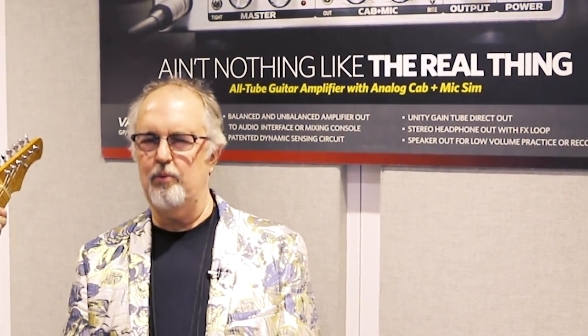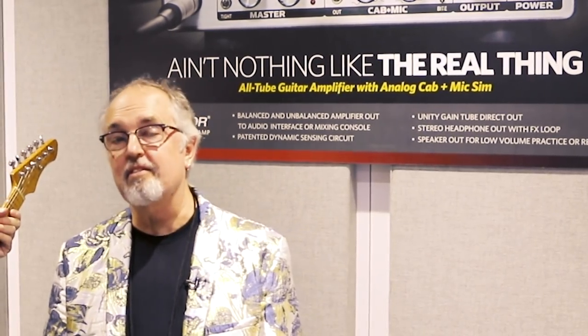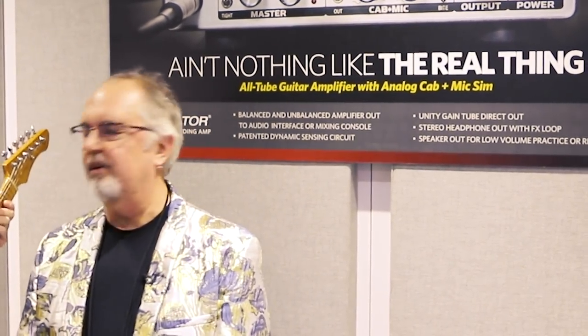Hi, this is Steve Freyett representing Freyett Amplification. I'm here with my soul brother — and I mean that sincerely — David Torn, somebody who is an amazing player and who I love dearly, and that's all I'm going to say about that.